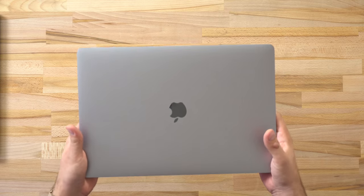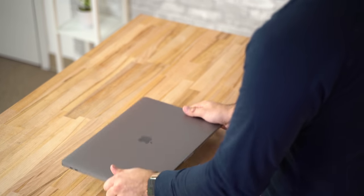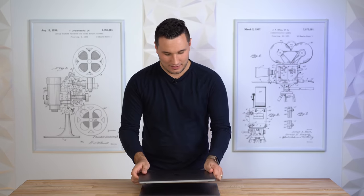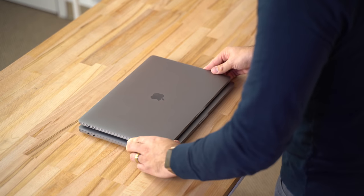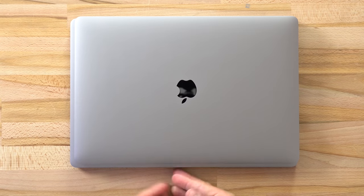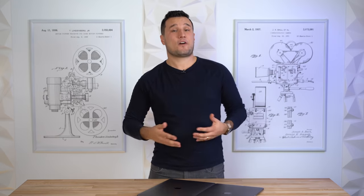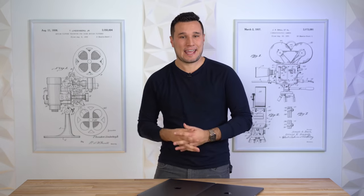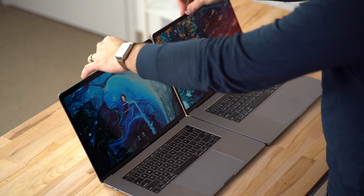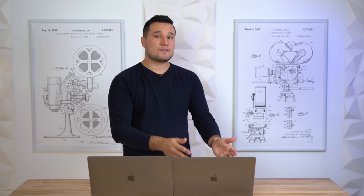The new 16-inch MacBook Pro did get heavier — about a third of a pound — and yes, I can tell the difference, having owned the 15-inch since it came out. Stacking them on top of each other, it is both wider and longer. As far as thickness, it's hard to tell in hand, but side by side, yes, the new 16-inch is thicker.